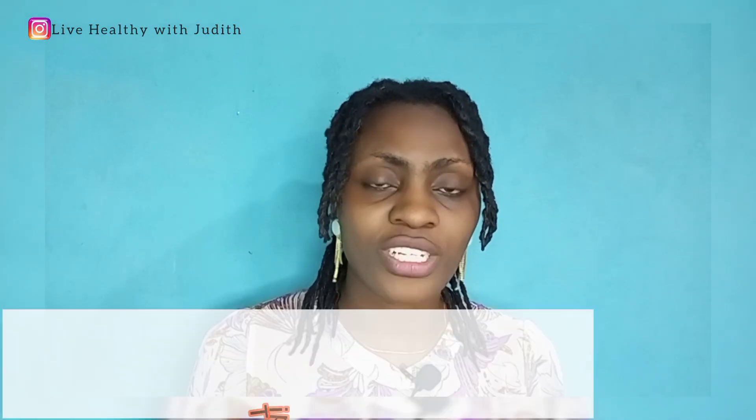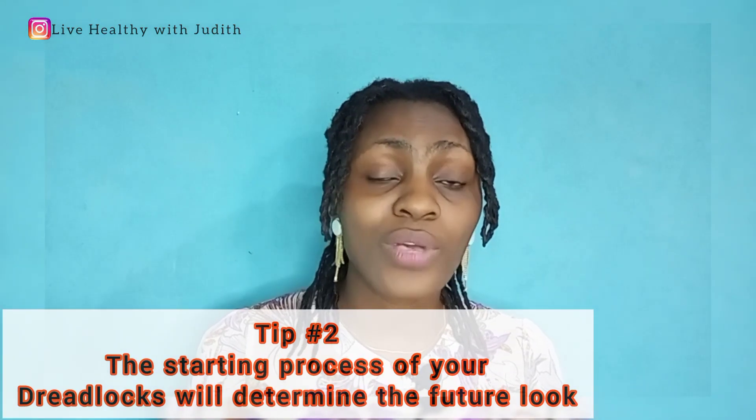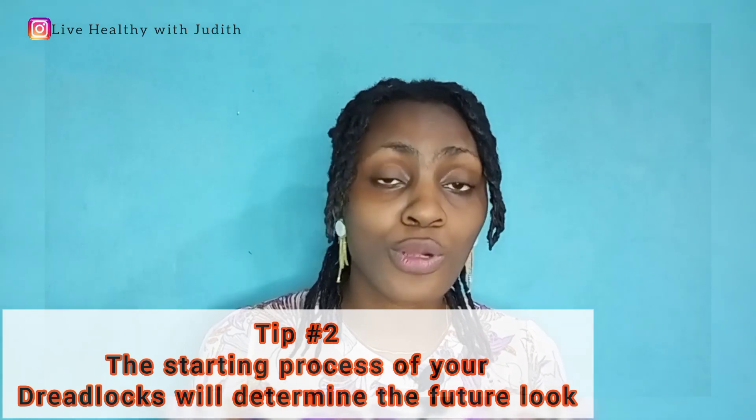The second thing you need to know before you embark on your dreadlock journey is that the starting process actually determines the future look of your dreadlock. You know when you see some dreadlocks looking so thin and another person's looking so fat — it all depends on how it was started. So you need to understand that factor before you take your dreadlock journey on.